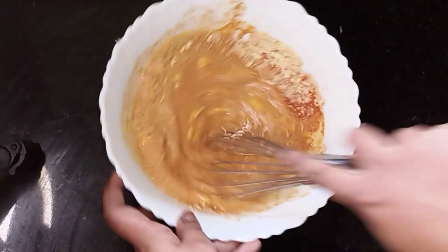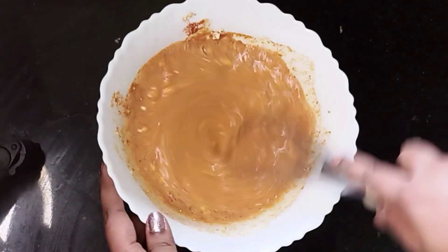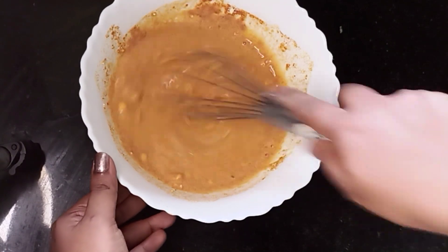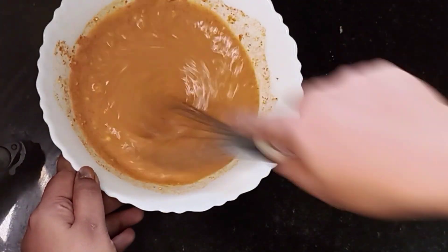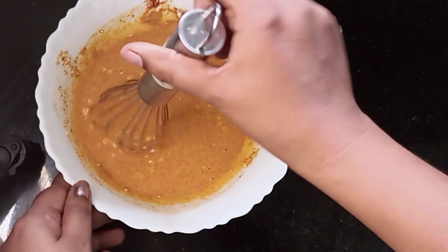We are using it bit by bit. The batter is big and very thick. Then you can put that in a bit. We've got three batters in it.